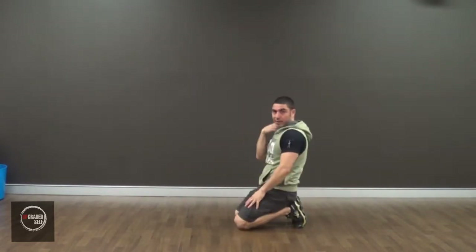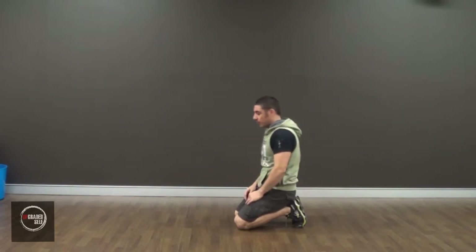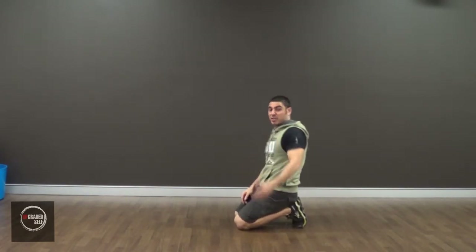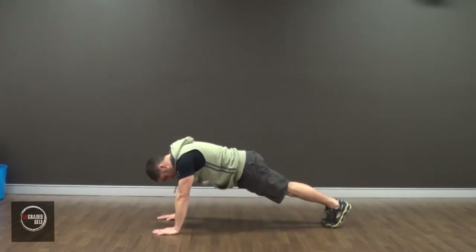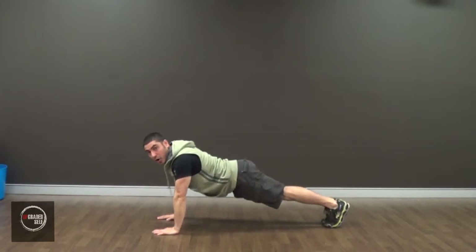Now, the other important thing about this is where the core comes into it. You need to keep your body in a straight line, in a plank position — a bridge position — like so. And you need to keep it straight the whole time.